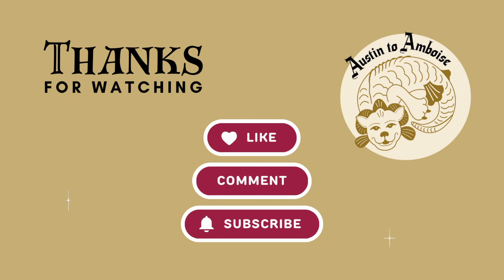That was part one — hope you enjoyed it and I hope you come along for the rest of this project. Thanks for watching. If you enjoyed this video please give it a like and leave us a comment — we'd love to hear from you. Be sure to subscribe so you don't miss our next video.